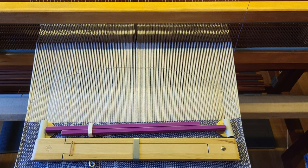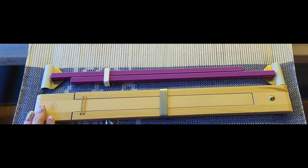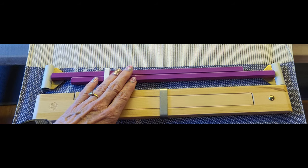Temples don't have to necessarily be used for just rugs — a lot of times they're helpful for weaving dish towels or any weaving project that you need to keep the width very even. I have two different types of temples here.